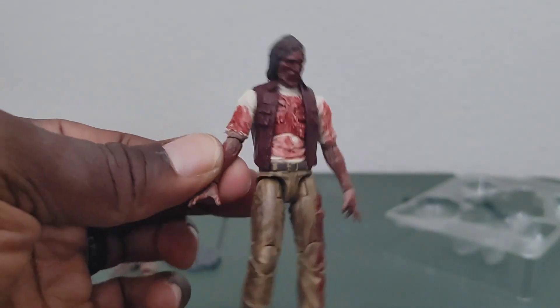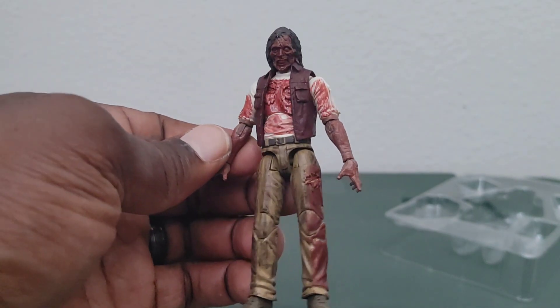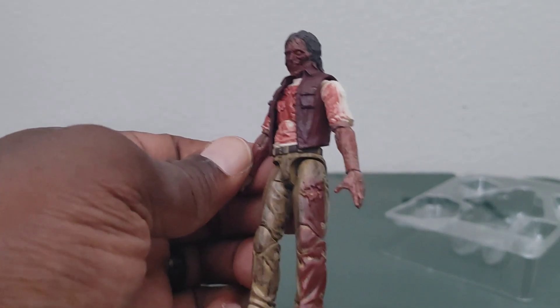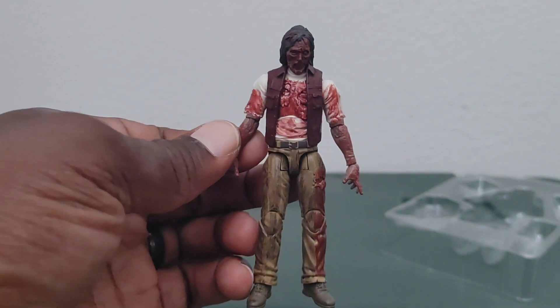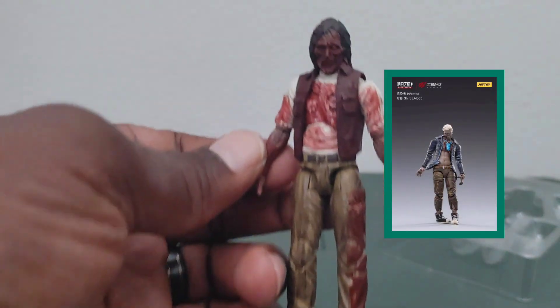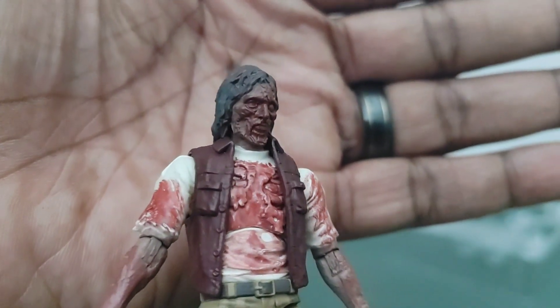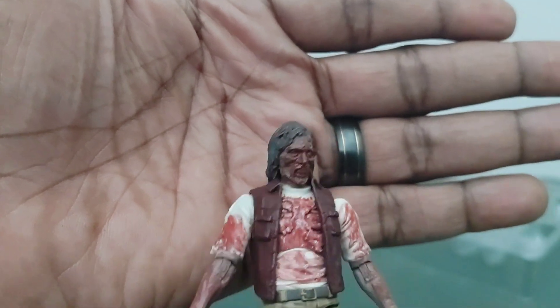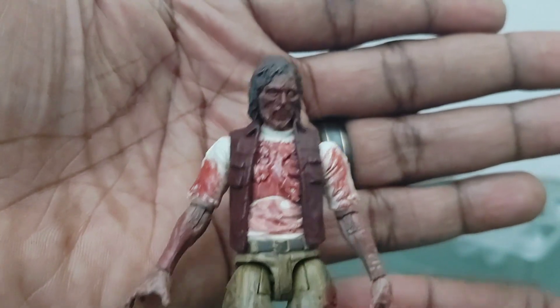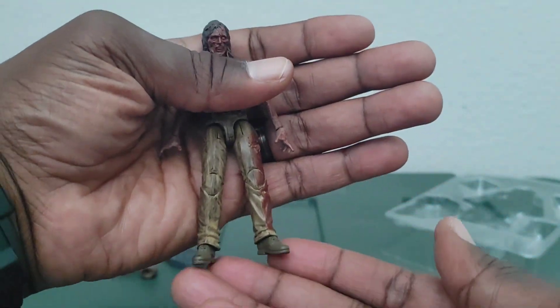I like how they actually used a bloody red on this figure, because you don't really see a lot of figures having blood on them — they usually have a different color like blue or something like that. Here's his face. That is pretty ugly — that's a face only a mother zombie could love, I'll tell you that much.